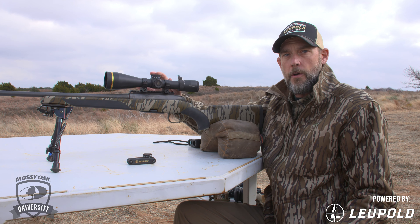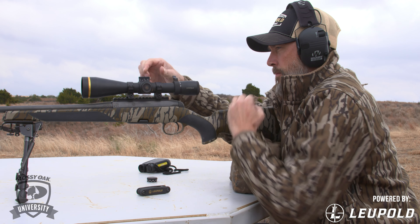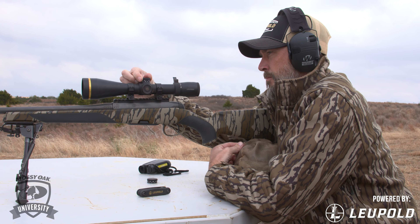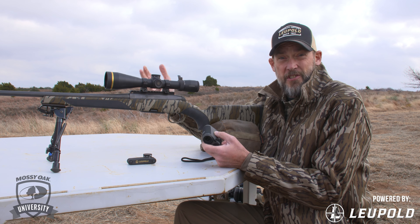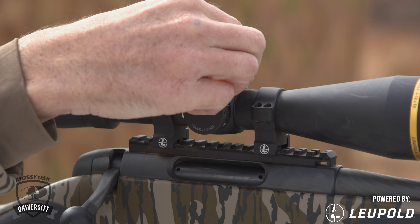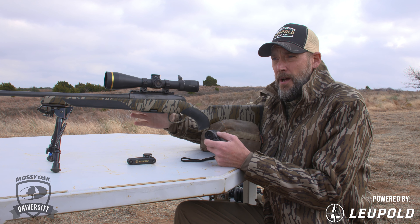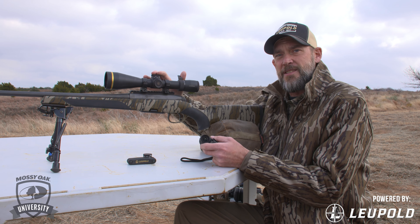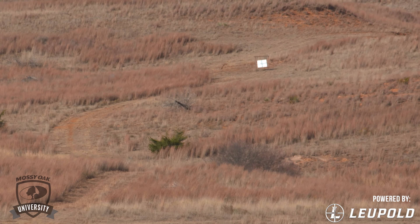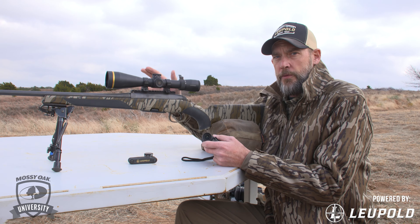Now we have our CDS dial installed, so we're going to show you how to use it. Range a target — say it's 200 yards — it's real simple. Just dial up to the number two, which represents 200 yards, hold dead on, and shoot. If the target's 300 yards, dial to the three; if it's 450, dial to the 4.5. You will need to compensate a little for wind at farther distances, but the CDS system makes it very easy to shoot at longer distances without holding high or low — just hold dead on and shoot.